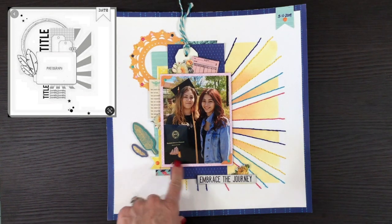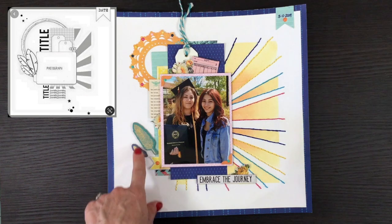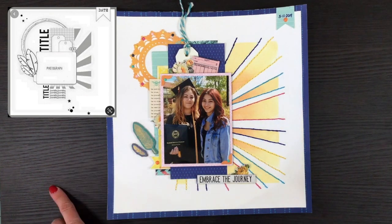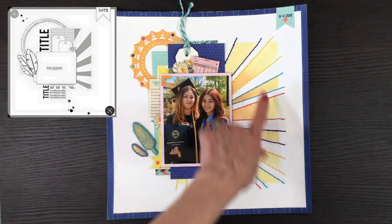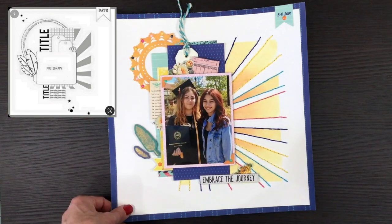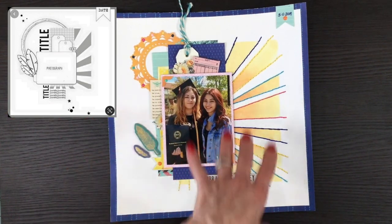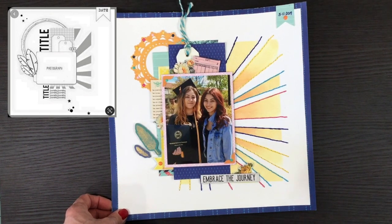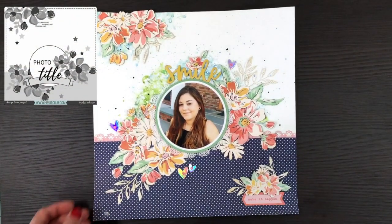This layout was made for day 18 without using any particular collection. I used a lot of things from my scrap bin, including some Memento wood stickers that I colored with inks to match the background. I did some stitching in the background, used a Tim Holtz title, and just did a little mix and match of different things from my stash. I knew I wanted to use this color palette, so I chose things that would go along with it.